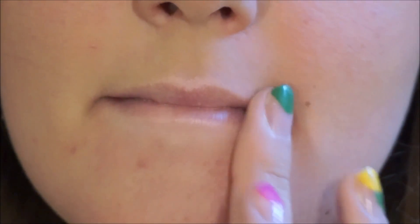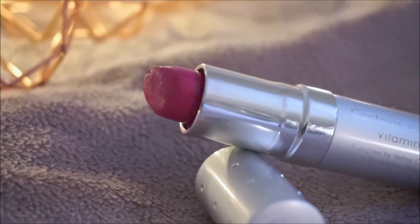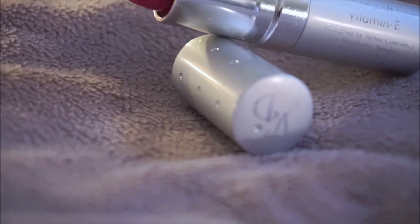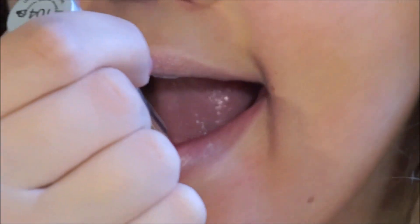Next step is the lipstick. I'm using a bright pink one by Viva La Diva — this is number 104, Serves Up. I'm going to apply this on the inner parts of my lips and then blend out with my fingers.